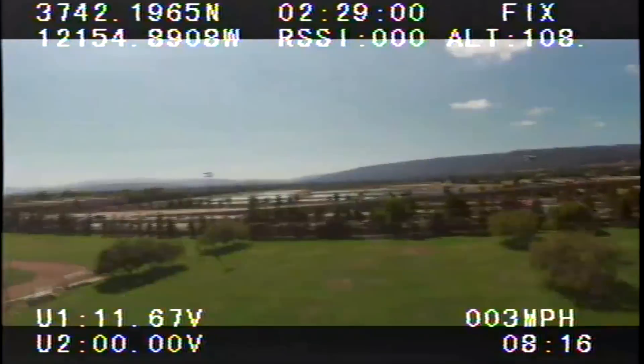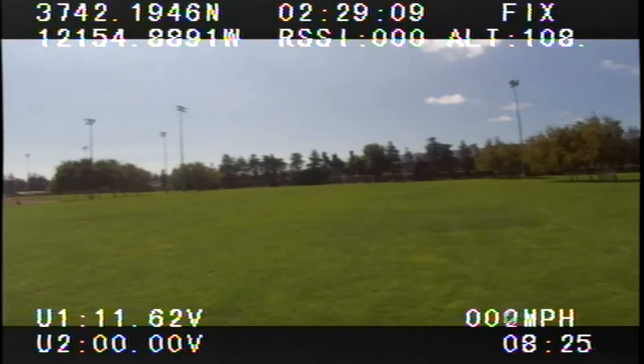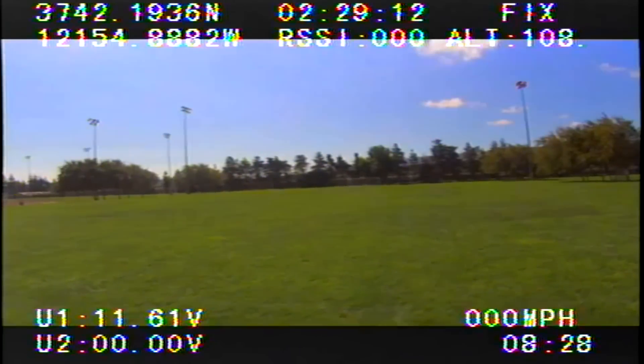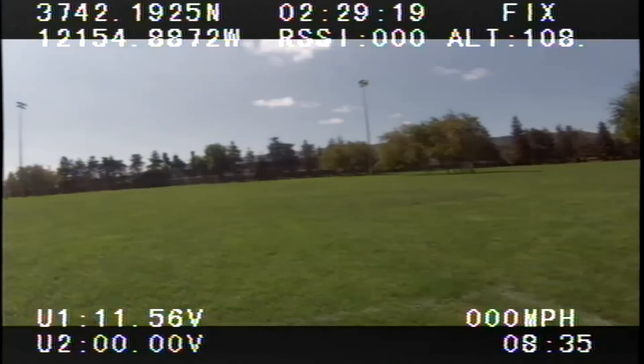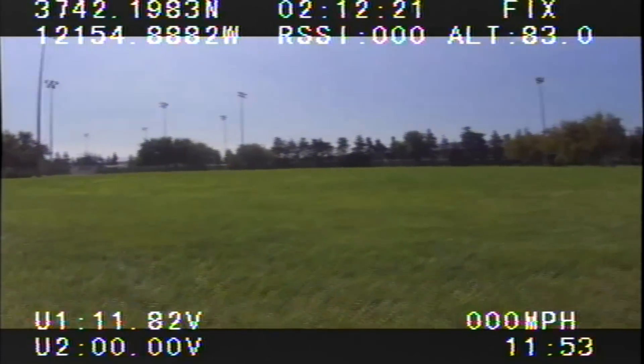The altimeter is based on sea level, so you might see 100 or 171 feet, but that's the sea level height. The miles per hour speed reading also takes a little time to lock up. I did notice a delay — when you're flying forward, sometimes it shows zero or two miles per hour, then jumps to 11 miles per hour, so there is a delay on the speed as well as the altitude reading.